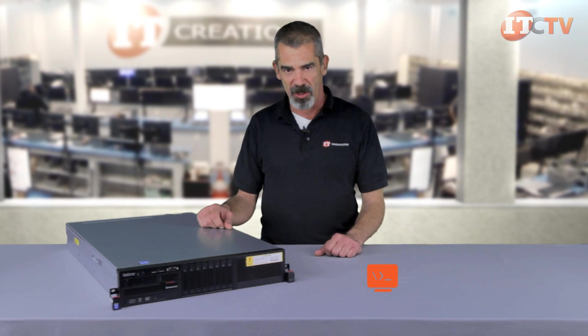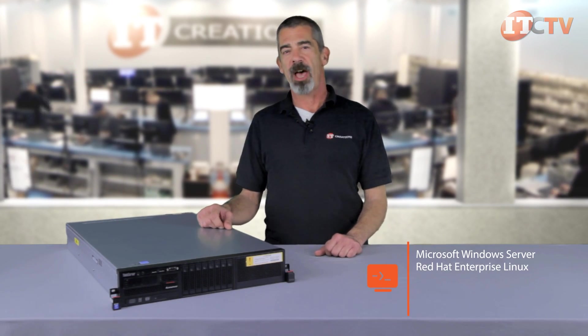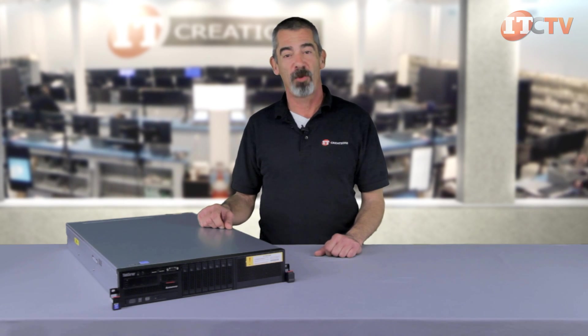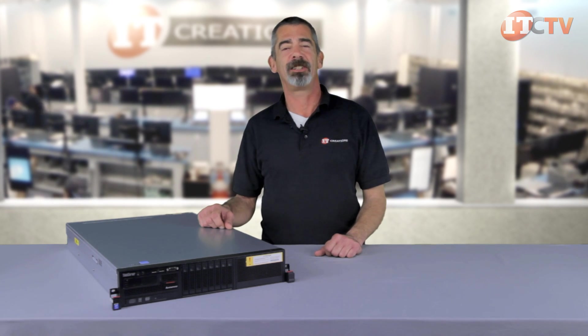Supported operating systems include Microsoft Windows Server, Red Hat Enterprise Linux, SUSE Enterprise Linux Server, VMware, and Citrix Zen Server. That's our brief overview of the RD640 ThinkServer from Lenovo. Feel free to subscribe to our channel and contact us if you have any questions. I'm Chris Rodinas for IT Creations, thanks for watching.